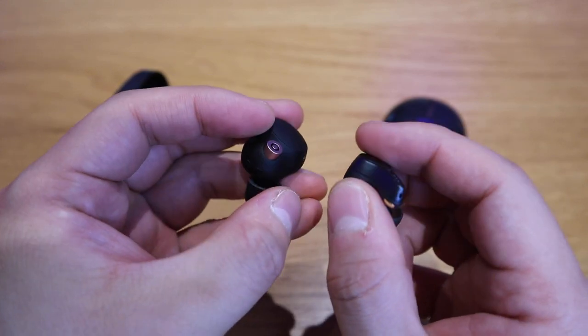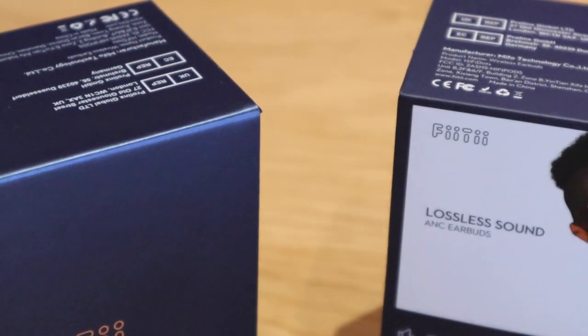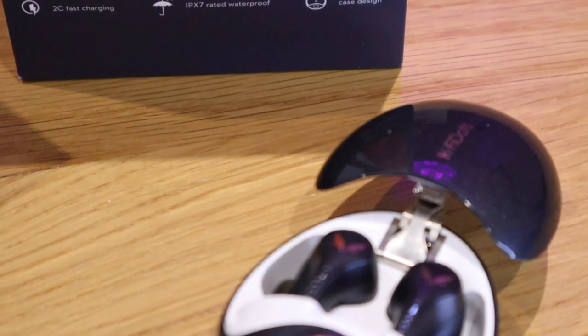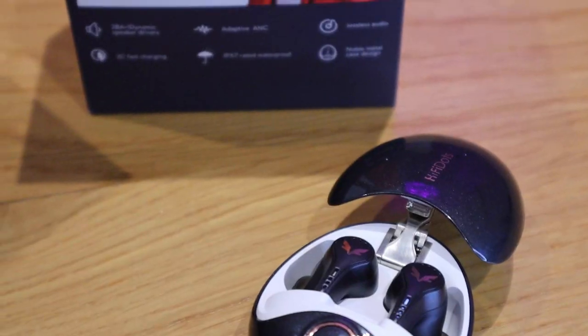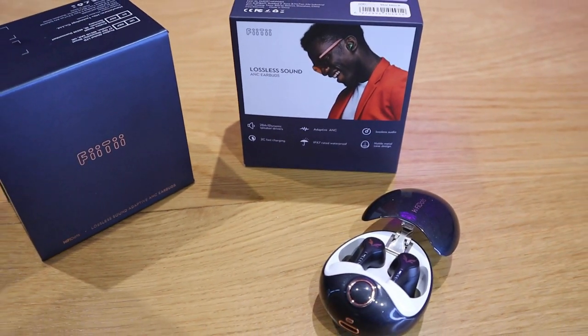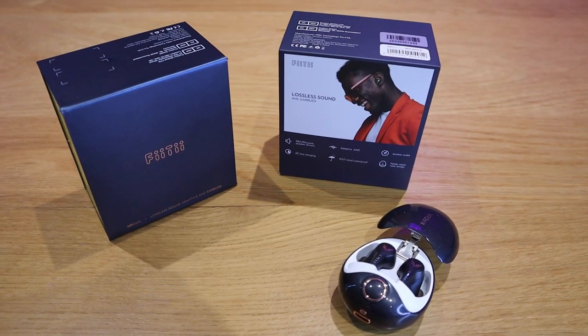It's not cheap — it's a high-end standard product — but you will get good value for what you pay for. This is a really well-built earbud with sound quality that equals the Sony XM4. I hope this video has shown you how good the Hi-Fi Dots earbud from Fiti is. If you have any queries, please comment below. Thank you very much for watching. This is LGBT Tech. All the best — bye-bye.